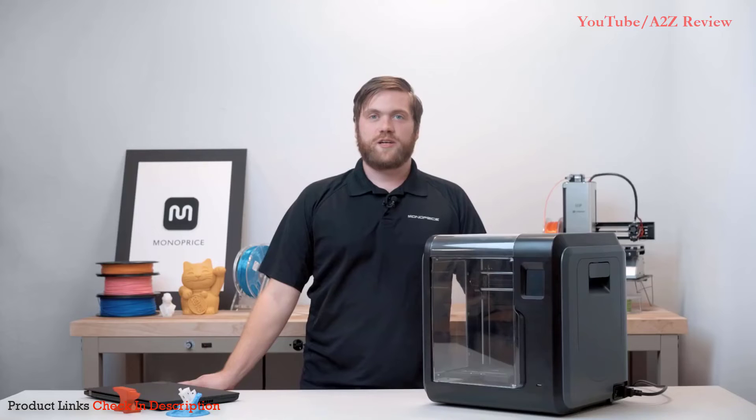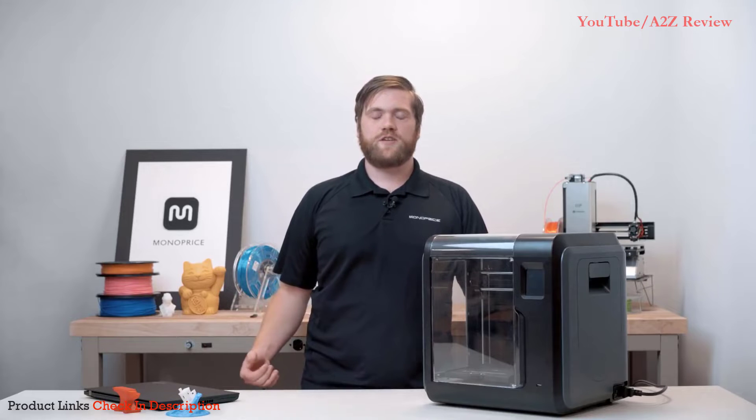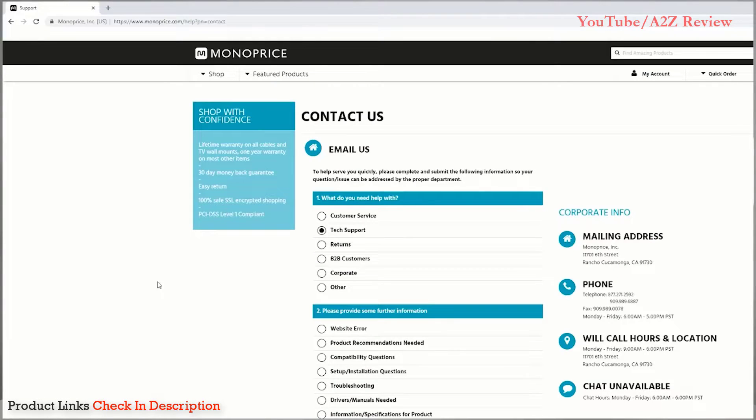If you're having trouble connecting to the printer, please verify that you've downloaded the latest version of the software from our website. And if you're still having difficulties after downloading the latest software, please feel free to reach out to our tech support team by phone, email, or chat. You can do that by visiting our website and clicking Contact Us at the bottom of the home page.